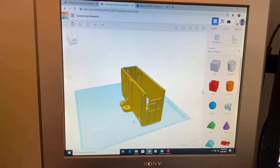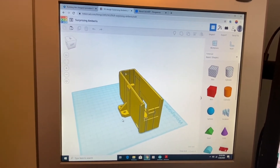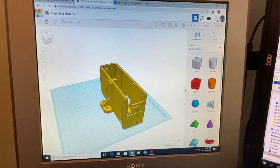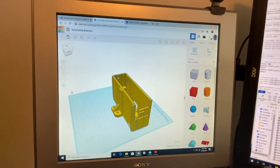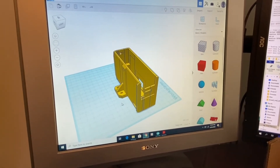You can see that bracket there is where it mounts onto the frame, and then the power supply plugs into this unit here. So this part had to be resized so that I could use that Meanwell power supply.